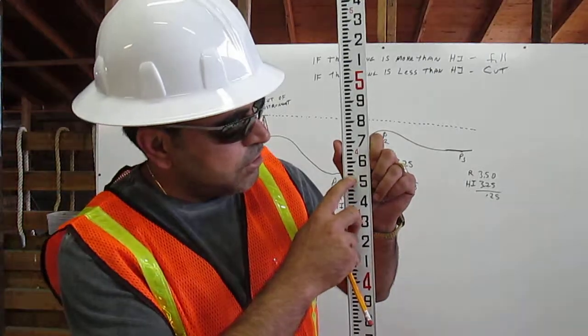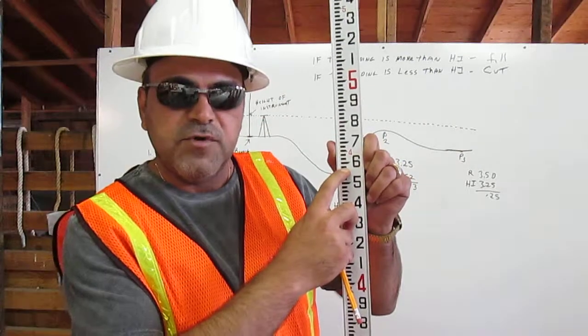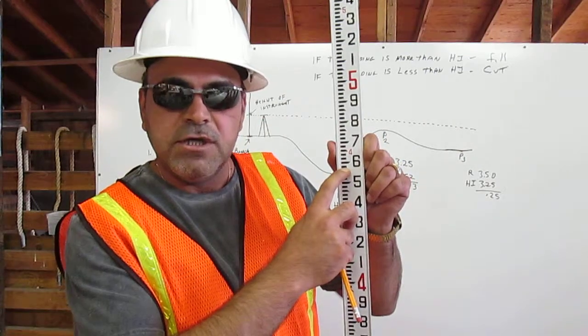Then count to the 7: 1, 2, 3, 4, 5, 6, 7. This is 4.57 feet on the engineer ruler.